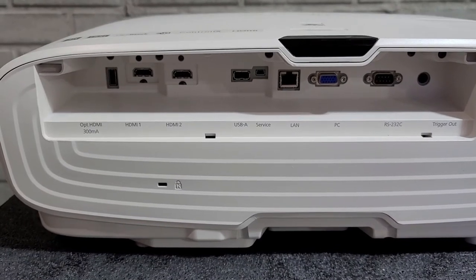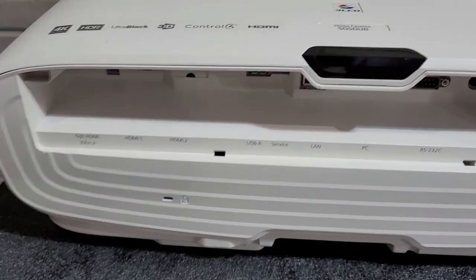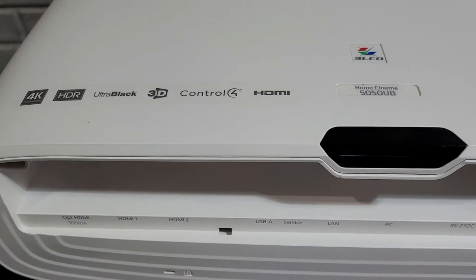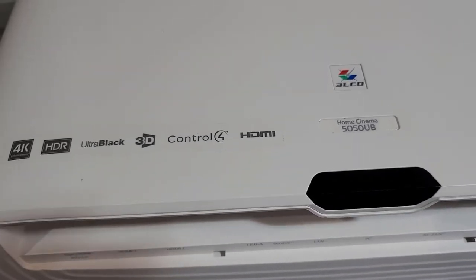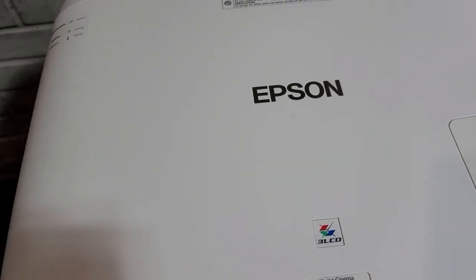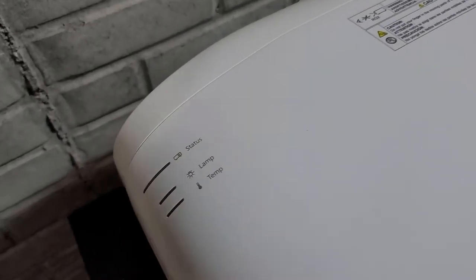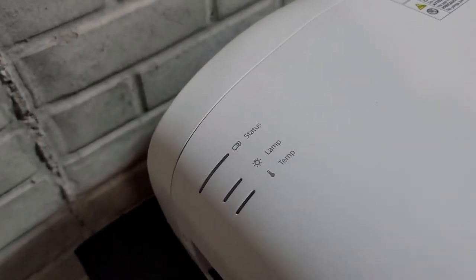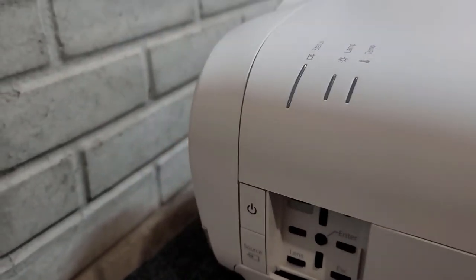Some of the specs on this projector: it is a 3-LCD projector which offers 2600 lumens and uses pixel-shifting technology with a native resolution of 1920x1080. It has a 1,000,000 to 1 contrast ratio, it supports 3D, HDR10, HDMI 2.0, and it is a really good gaming projector due to its less than 30 milliseconds of input lag.